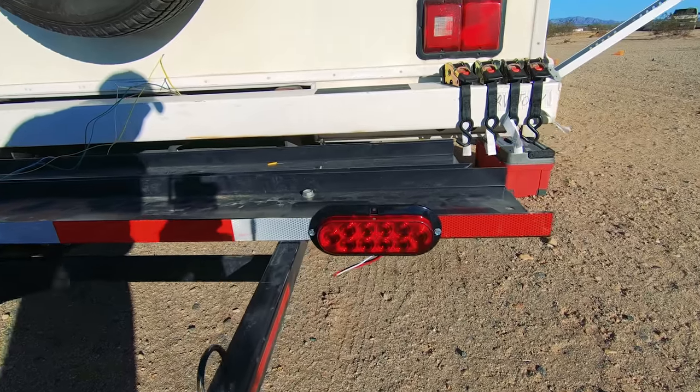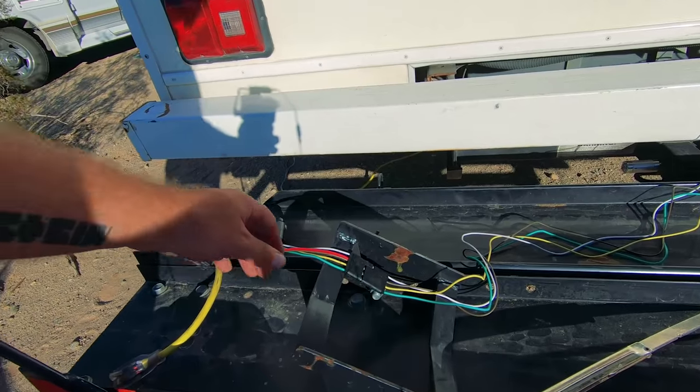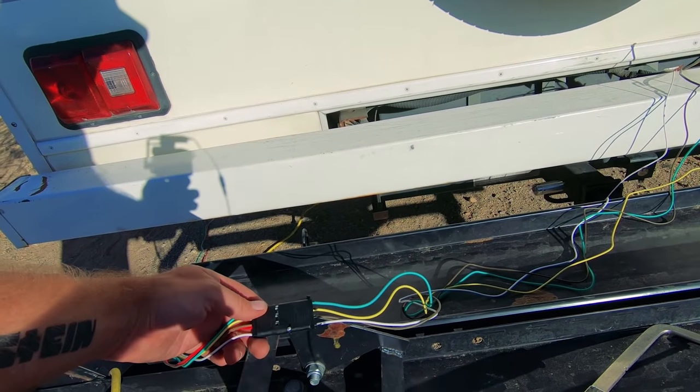They're really bright — like five times brighter than the stock lights — so people are going to know when I'm turning or braking way better. This is a great little upgrade. I got these as singles for $18 a piece. You might need some wire or a wiring harness to tap into your lights, plus the cost of the screws.